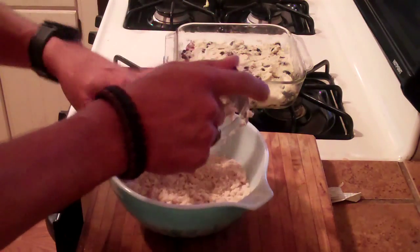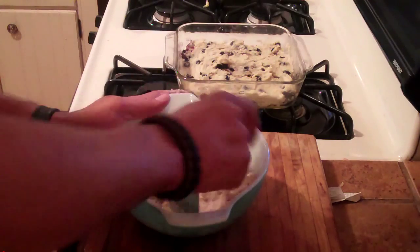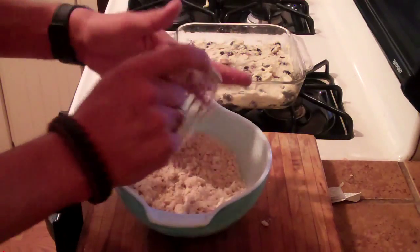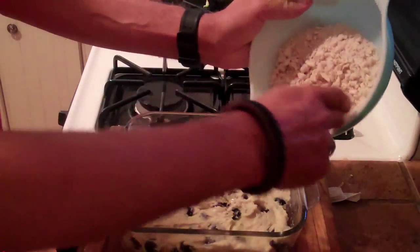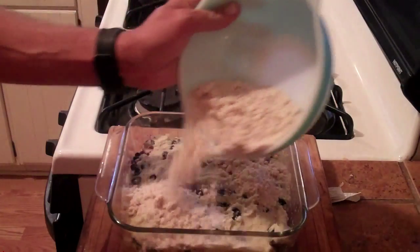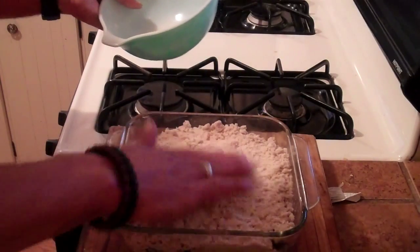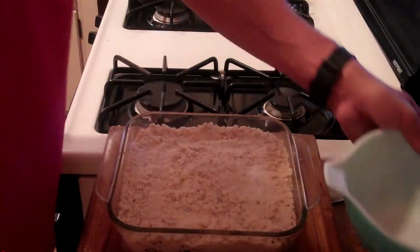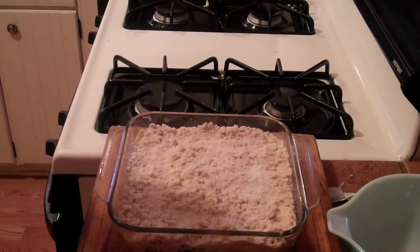There we have it — looks pretty good. Just going to sprinkle that over the top of our blueberry buckle. Now she's ready to pop in the oven. We're going to bake this at 375 for 40 to 45 minutes. You can stick a knife or a toothpick near the center, and when it comes out clean, it's ready to go.